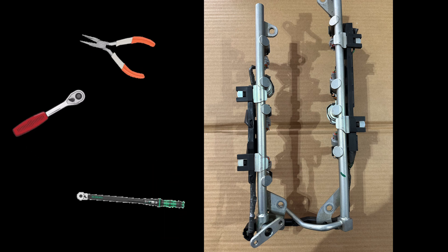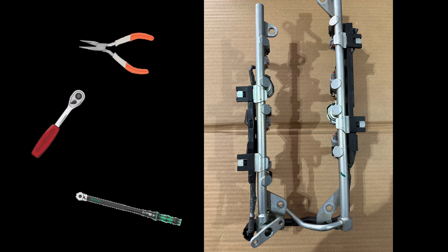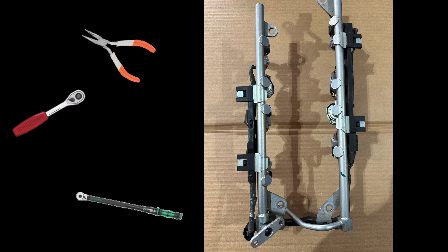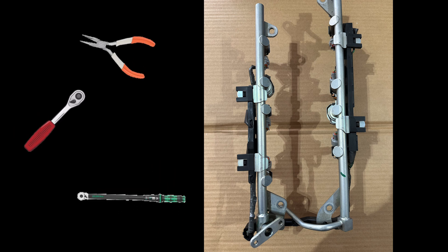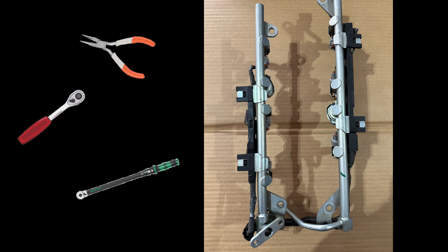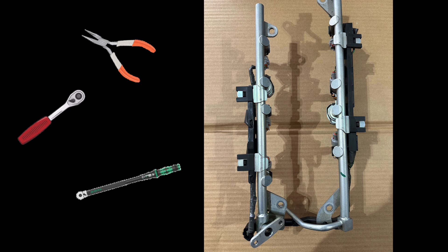First, you'll need a set of needle nose pliers, a socket wrench with at least a 10mm and 12mm attachment. Depending on your setup, you may need a couple more, but this will at least get you through most of the steps, and torque wrenches that can adjust for both foot per pound and inches per pound measurements.